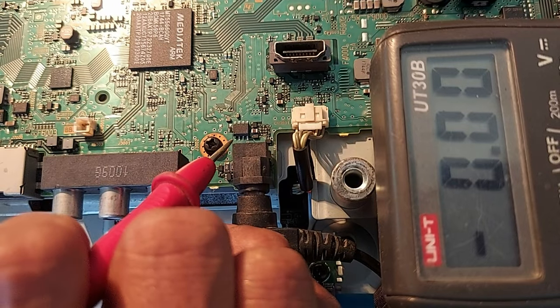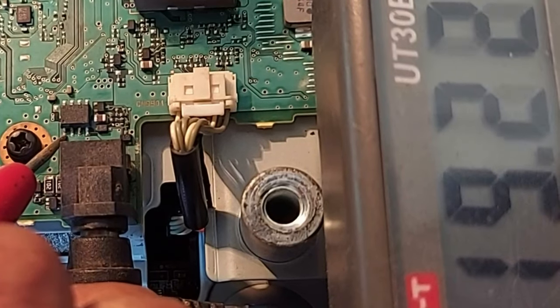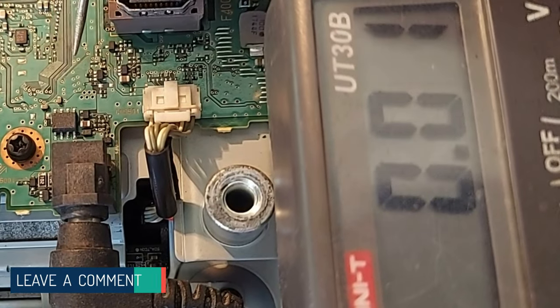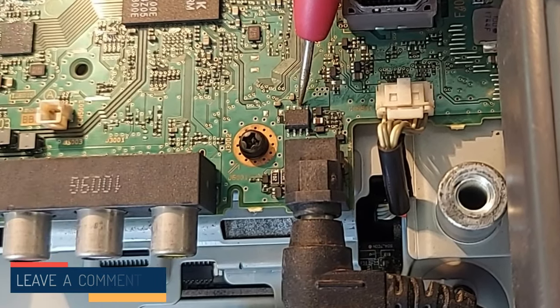Look here. There is an SMD MOSFET for turning the power off and on. Its source terminal has an input voltage of 19V, but there is no voltage output from the drain terminal. Without changing any components, we have to understand why the voltage is not output from the drain.